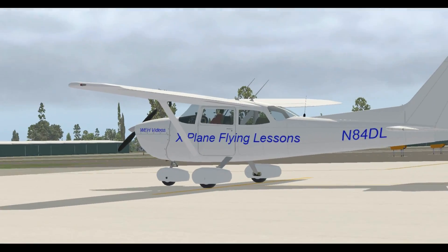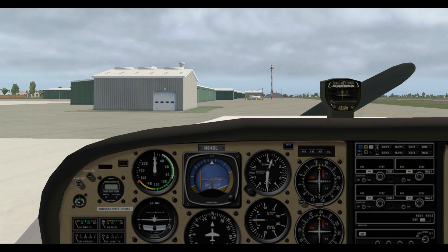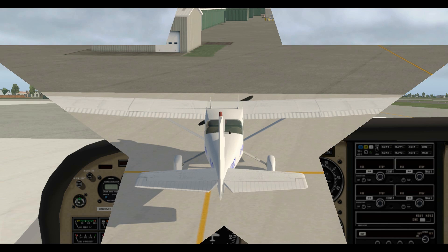Hi and welcome to WEH videos. My name is Skip and this is the beginning of a new series of videos for the complete beginner — those who have pretty much no experience with X-Plane or flying. I'm going to spend a lot of time going over the basics. My plan is to take you through some of the steps that a real pilot would go through on his way to a pilot certificate, though I'll skip a lot of stuff to keep the series short and simple.